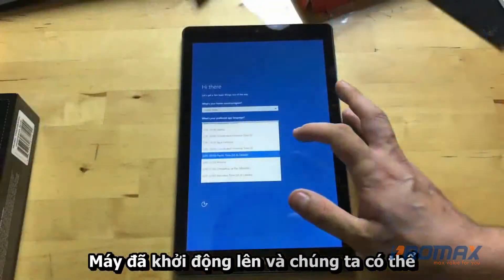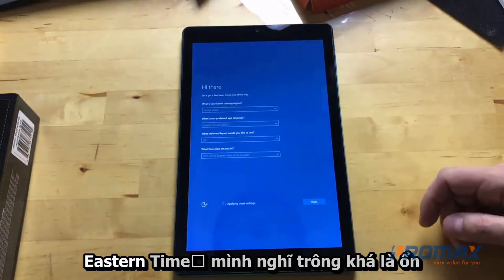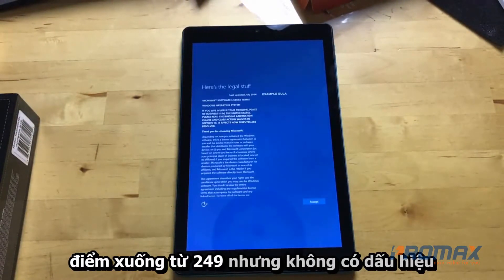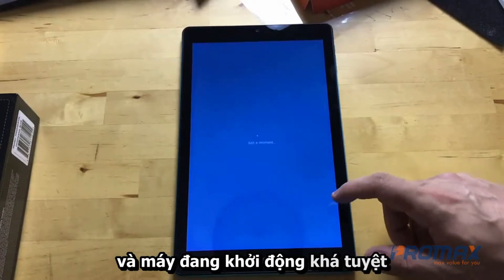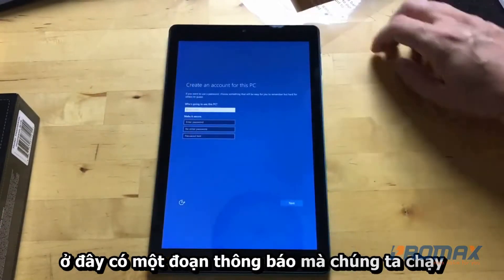The device has booted up. I'm in Eastern time. It looks pretty nice for a $100 tablet — marked down from $249. It's pretty snappy going through the setup screens.